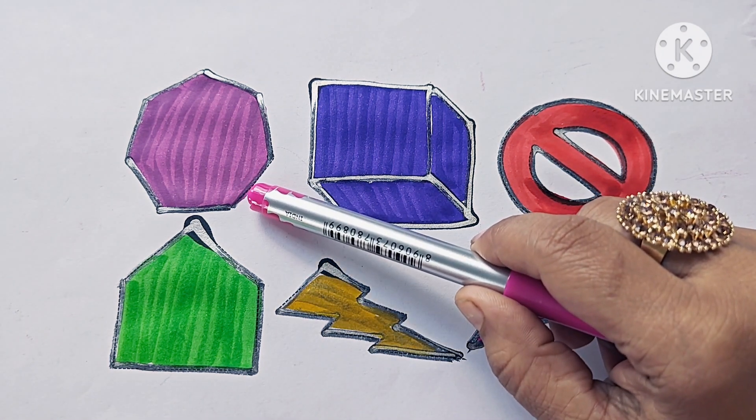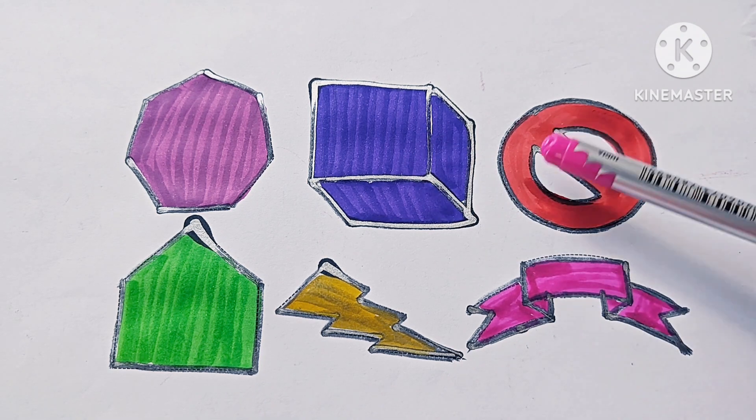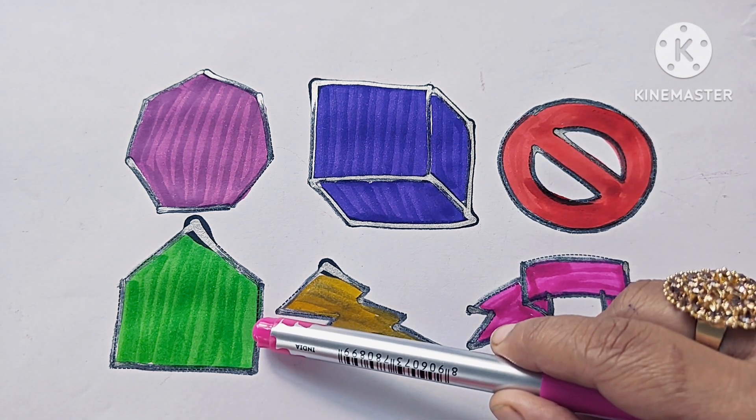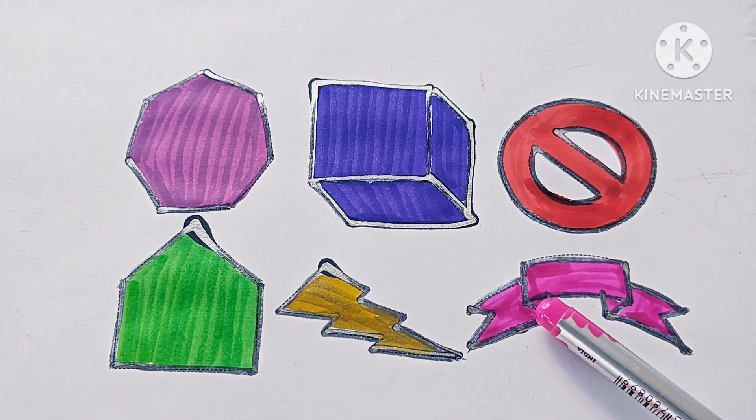Heptagon has 7 sides, 2D shape. Cube: 6 faces, 3D shape. Not allowed symbol. Pentagon: 5 sides. Thunderbolt: symbol. Ribbon: symbol.